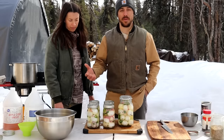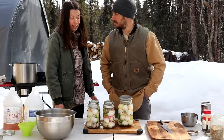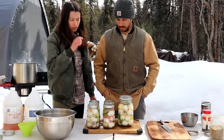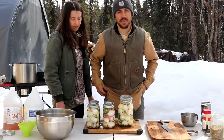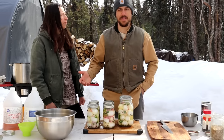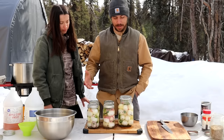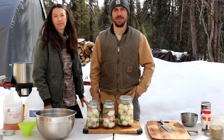As you can tell, pickled eggs are super easy to make. We're doing it outside and it didn't take us more than an hour and a half. It may seem like a strange food but it is really good, and they make great gifts. They do last a long time but we find we go through them pretty quickly. Get creative with them — we've done really sweet ones, extremely spicy ones with ghost peppers, and they've always turned out really good. We hope you guys enjoy the video and we'll see you next time.